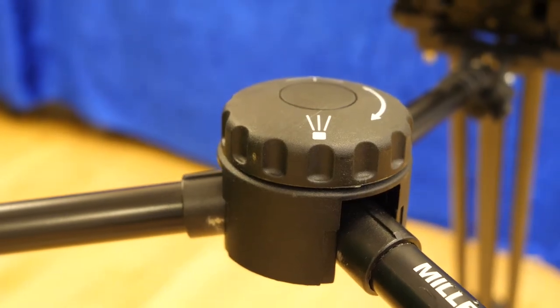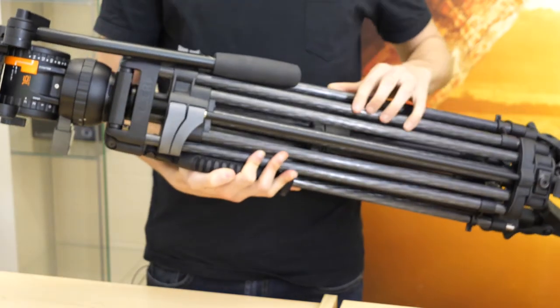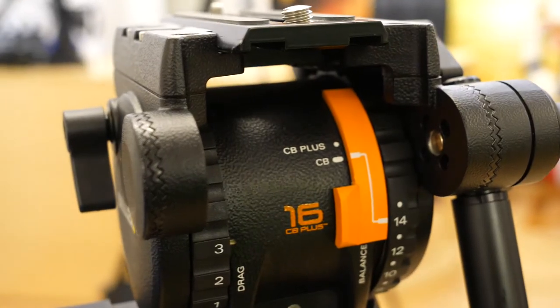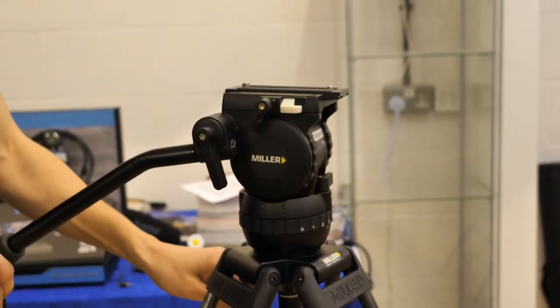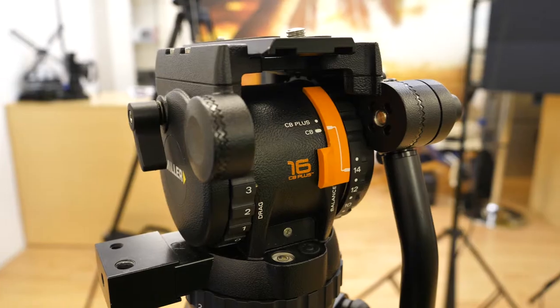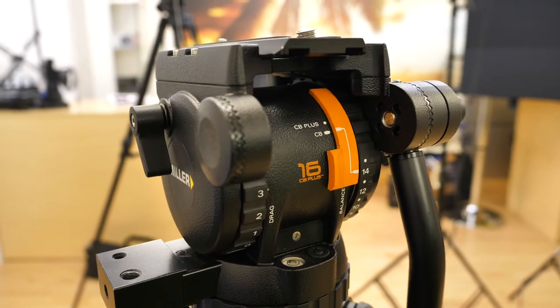As per the brand's standard design, these legs can be locked independently or locked via two adjacent locks. Along with that, the CX-6 fluid head — which is the most important part of the tripod — has a superb 75 millimeter ball which levels the fluid head, designed to adapt to your shooting needs for camera rigs from 0 kg to 12 kg.